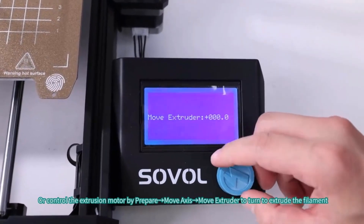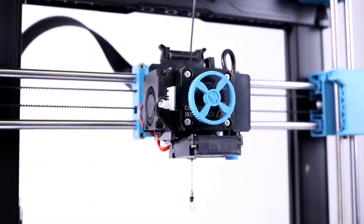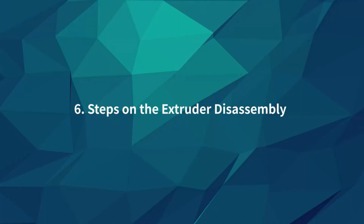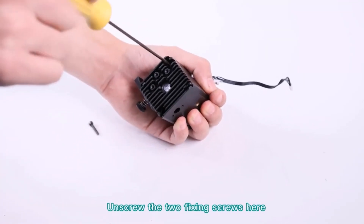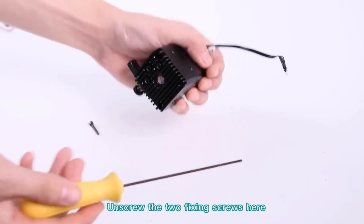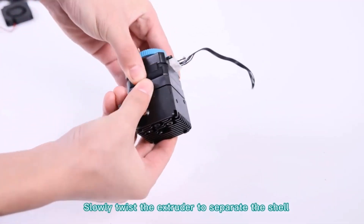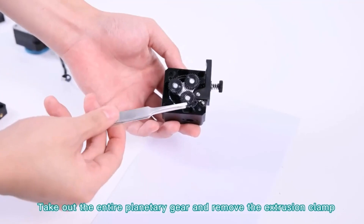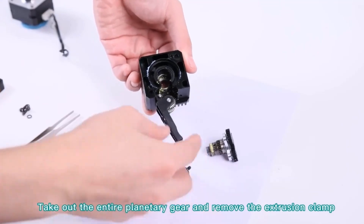The flexible PEI-coated build plate with mesh surface design lets prints be removed easily without any tools. The 220x220x250mm print size is enough for daily and household use. A self-developed 32-bit silent board with TMC2209 drivers makes the printer work stably and quietly, with UART mode available for advanced modifications. Sovol 3D printers come with a 1-year warranty and lifetime technical support, with fast response within 24 hours.